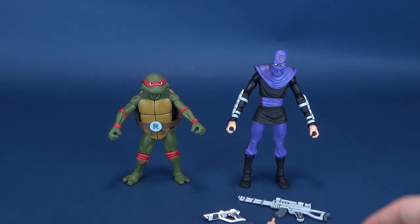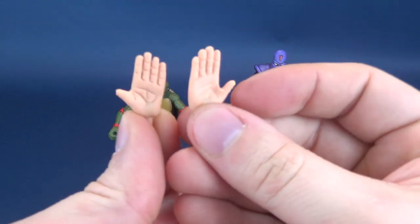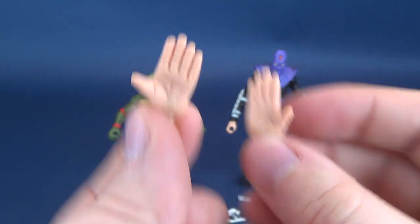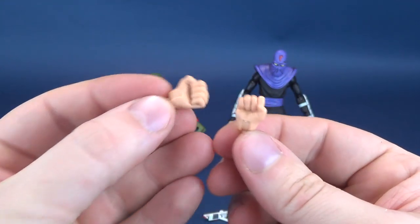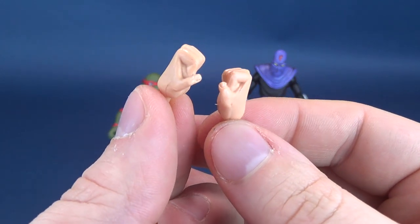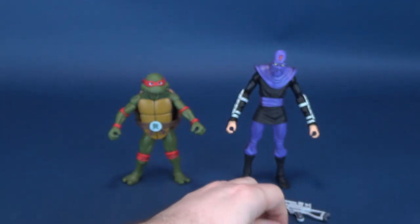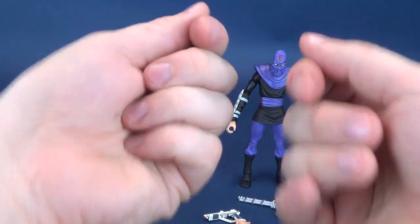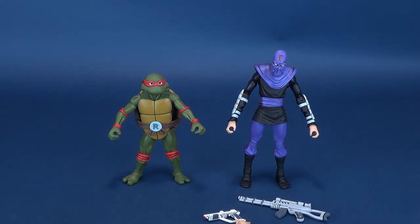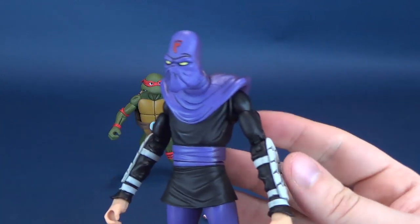The other accessories that come included with this foot soldier are the tried and true karate chop hands, flat palms — four fingers and a thumb, even an android has proper anatomy — and also the punching fists. They're slightly boring if you want to display your foot soldier with something. I just immediately out of the packaging took the hands out, replaced them with the gripping hands, and that's permanently how I'm going to keep all the foot soldiers.